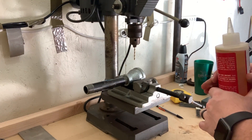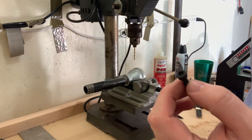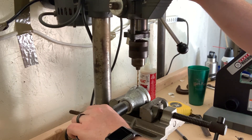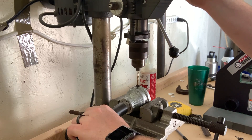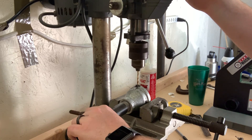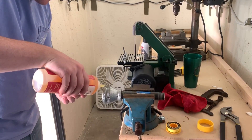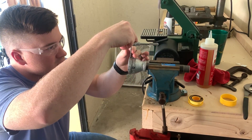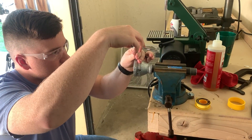Now we're going to drill and tap the three-quarter to one and a half inch bell reducer so it takes the screws to secure the propane jet.